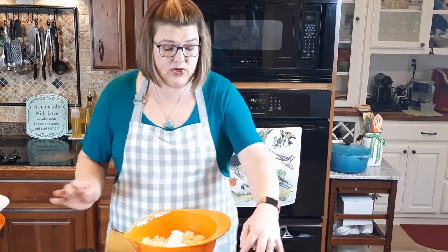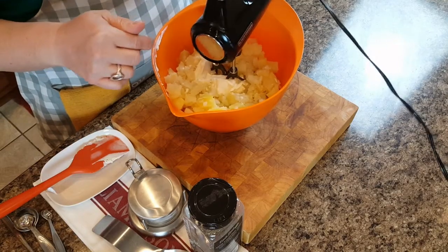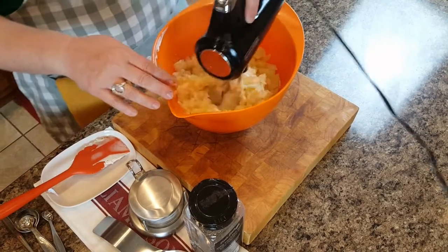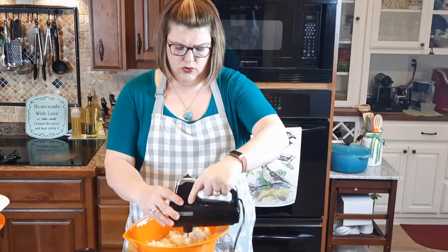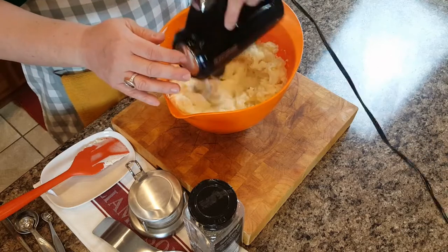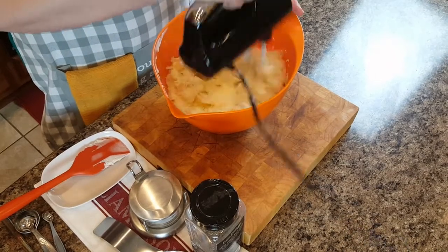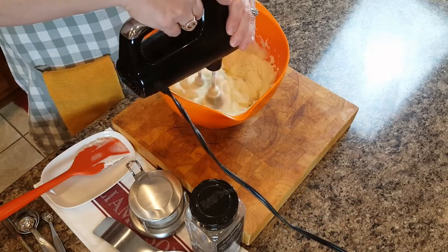Half a cup, and then I'm going to get my mixer. Now this thing is as loud as a bulldozer but it gets the job done, so just bear with me. If you had a potato masher, by all means use it — that's what it's for — but I like to make a racket. I also happen to like the consistency that whipping gives to the potatoes. I'm going to put them on high — hold your ears.